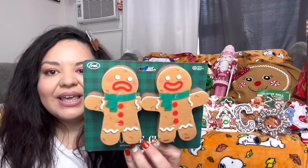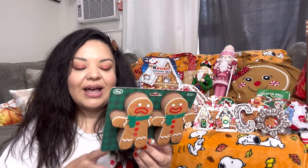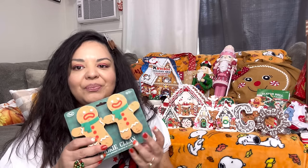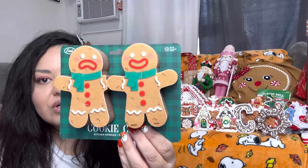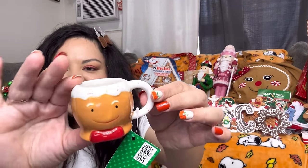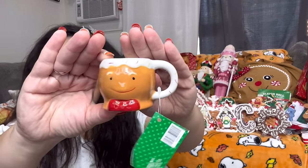These sponges are from TJ Maxx — I returned one set because I forgot I had Temu ones already, so I kept one set for $3.99. They're gorgeous. Next, the mini gingy mug — even if I have one from last year, I'll just have two. It came out to $2.50 and it has sprinkles — gorgeous.